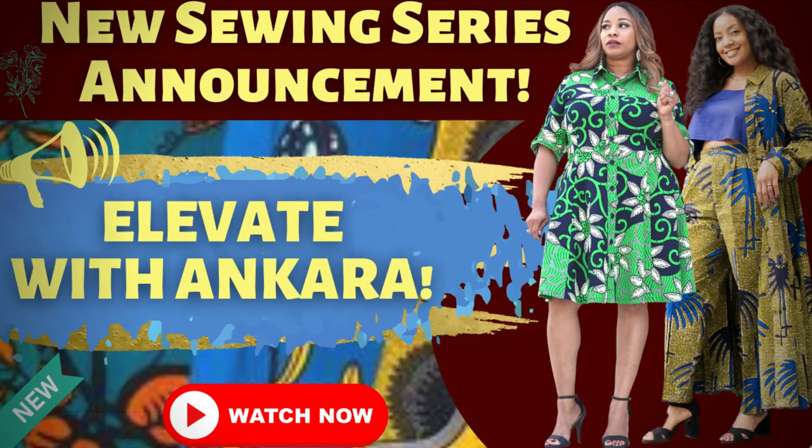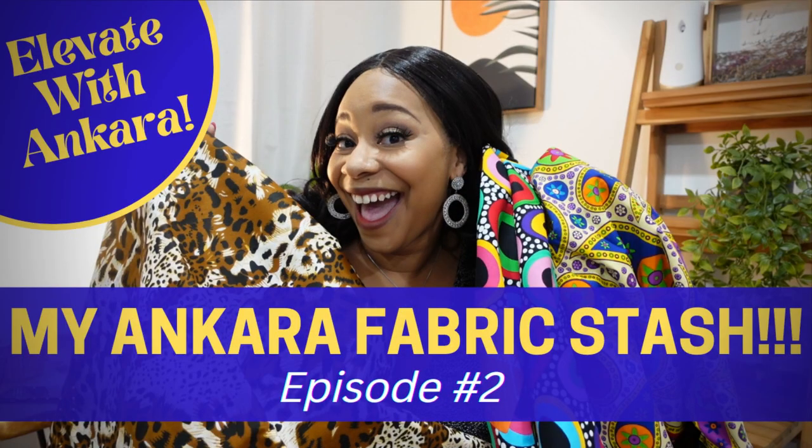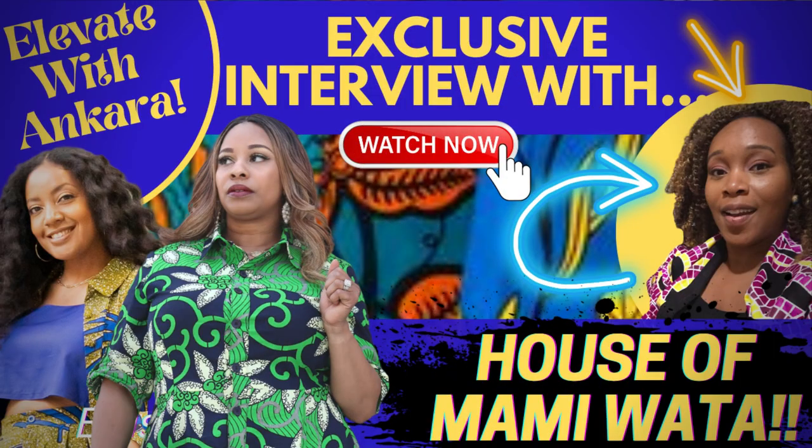If you don't know what the Elevate with Ankara series is, it is a series dedicated to Ankara fabrics when it comes to sewing and crafting. So far we have published an introduction video that goes over more information about the series and what to expect, and we have also shown our Ankara fabric stash — we've got a lot of beautiful fabrics — so you definitely want to check out that video and Sheree's video too. We have also had an exclusive video with one of our favorite Ankara fabric stores, which is CJ from House of Mommy Wanta.